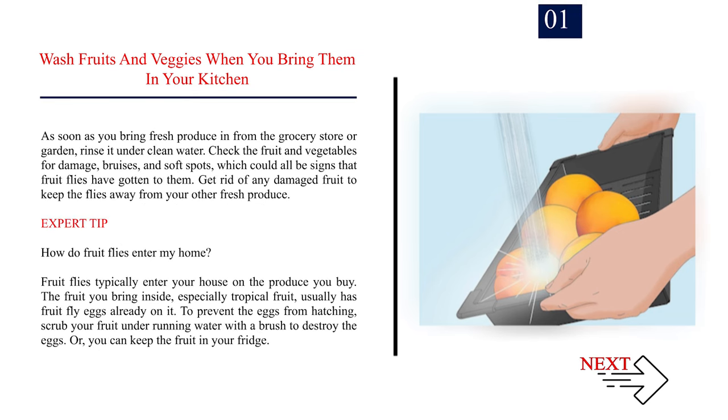Method 3: Preventing fruit flies. Number 1: Wash fruits and veggies when you bring them into your kitchen. As soon as you bring fresh produce in from the grocery store or garden, rinse it under clean water. Check the fruit and vegetables for damage, bruises, and soft spots, which could all be signs that fruit flies have gotten to them. Get rid of any damaged fruit to keep the flies away from your other fresh produce. Expert tip: Fruit flies typically enter your house on the produce you buy. The fruit you bring inside, especially tropical fruit, usually has fruit fly eggs already on it. To prevent the eggs from hatching, scrub your fruit under running water with a brush to destroy the eggs, or you can keep the fruit in your fridge.